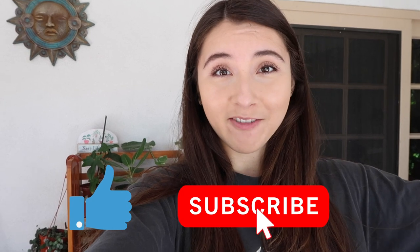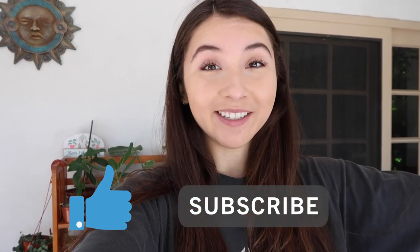Hey guys, it's Erika, and today I will be finally giving you a tour of my houseplants that I keep outside. So if you like the video, give it a thumbs up, subscribe to my channel if you haven't already, and we'll get into it.